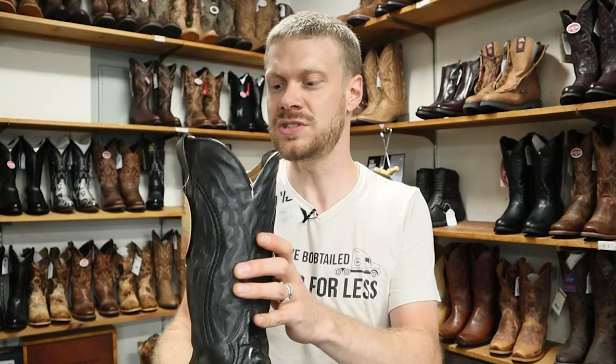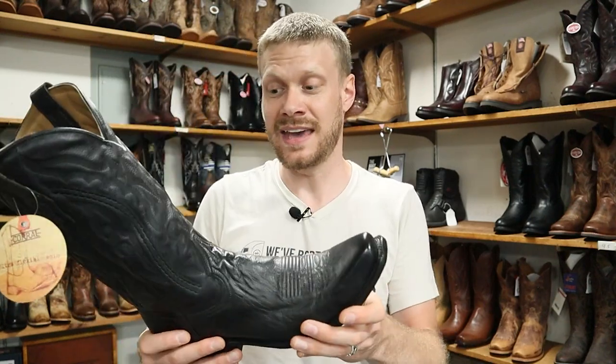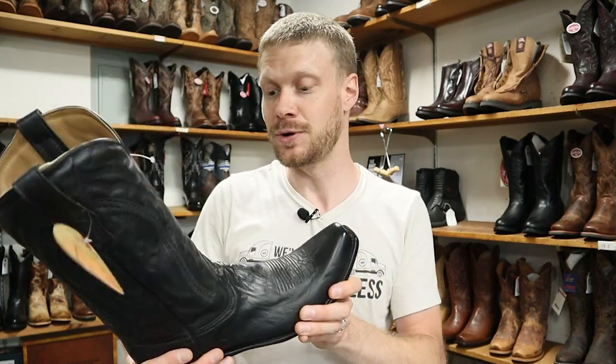Of course he's got lots of great boots here as well. Today we're taking a look at a Corral boot — this is model number A3446 — and it is a beautiful men's Corral boot. So let's take a closer look at it and give it a run.